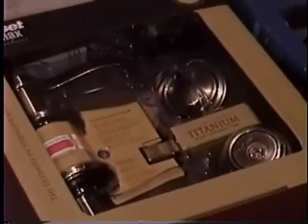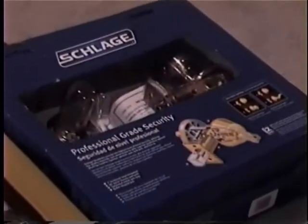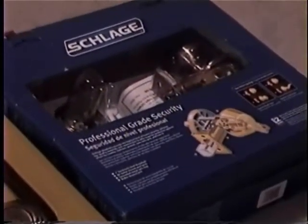Then I got these ones also at the yard sale: the Quickset Ultramax, which is a 6-pin, and the Schlage, which is just a regular standard house lock, 5-pin.